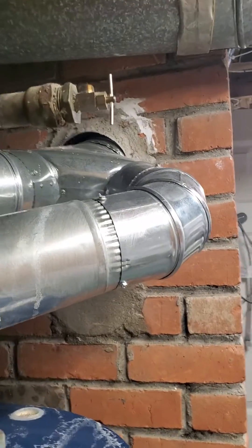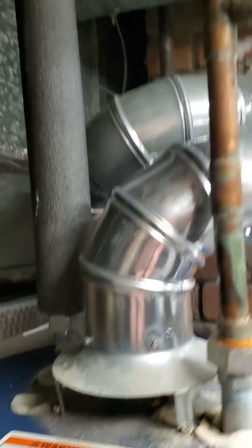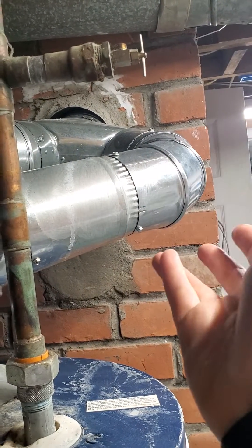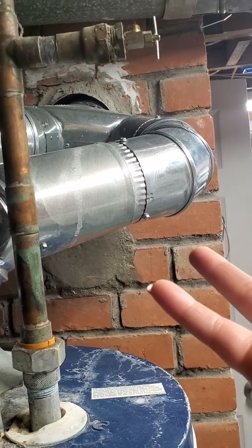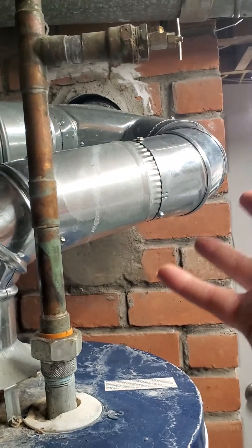What's happening here is you can see the flue pipe on the left — that's for the furnace — and the one on the right is for the water heater. The water heater does not put out as much heat out of the flue pipe as the furnace does; it's a lower BTU rated appliance.